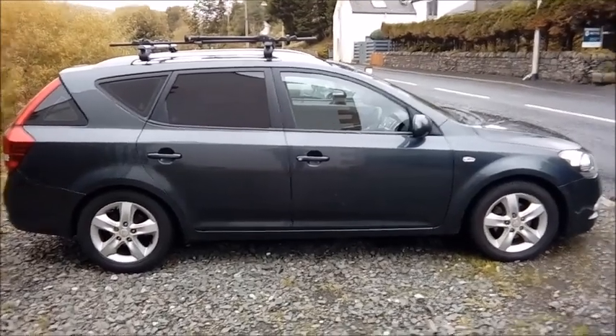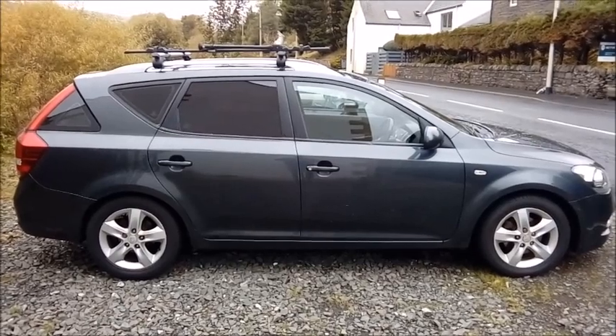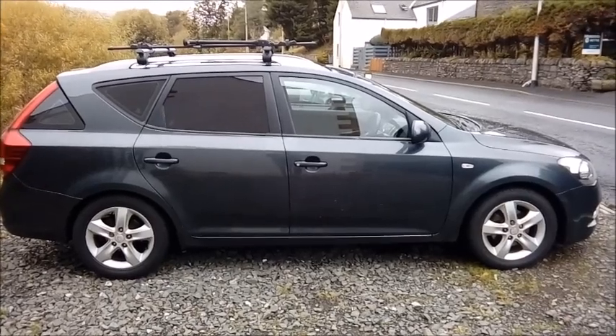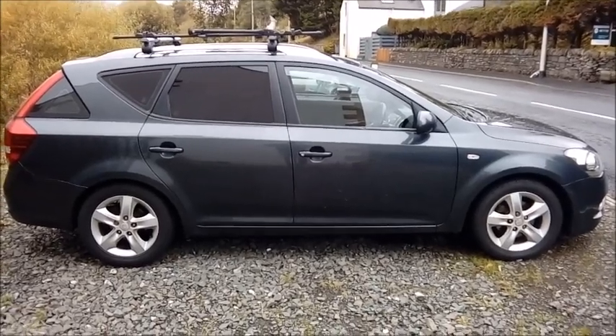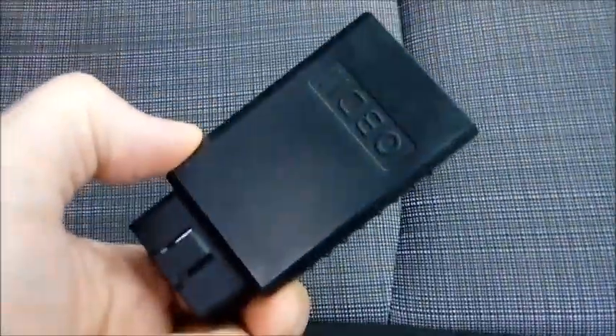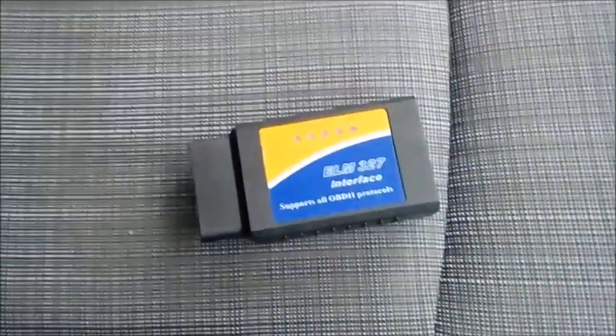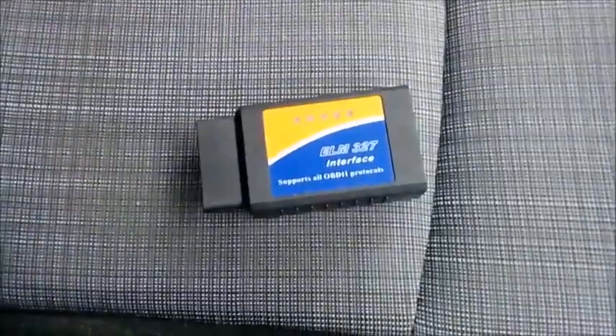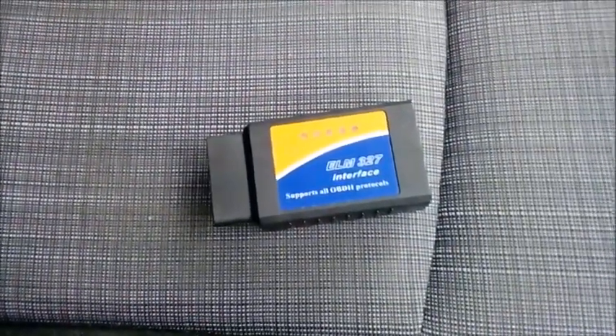It's a wonderful, dreich, miserable Scottish day here today. My task of the day is to investigate an OBD code P2015. The next thing is to get my trusty ELM327 code reader — cost a fortune, I think it was about £5 on either AliExpress or eBay. So that's what I'll be using today to verify the code.